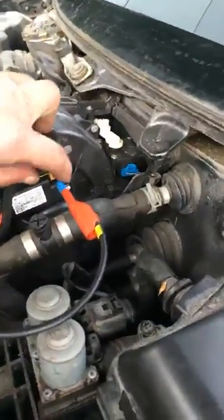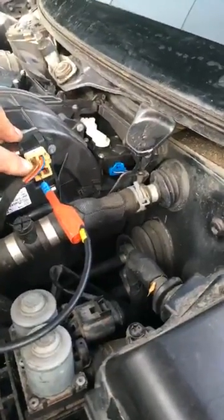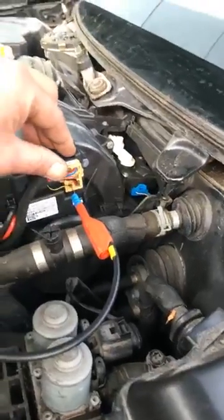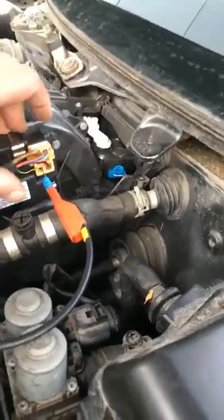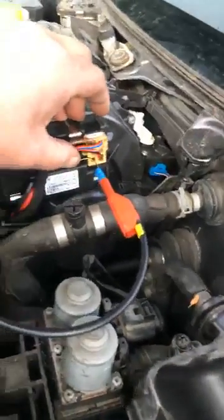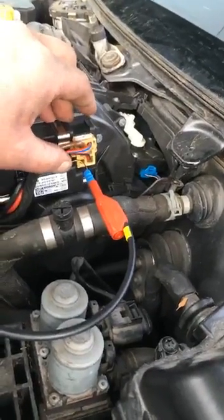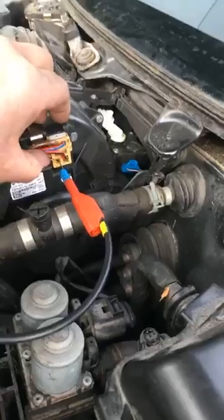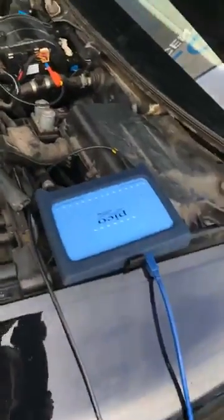I've got power on the red/black, a really good ground on the brown wire, and the red/blue is terminal 15 from the solar module. Then the little black/yellow — that's the LIN data bus wire from the climate control — and I had basically zero volts on that wire. I had my Pico plugged in and I was looking at it thinking, well, that's a bit rum.